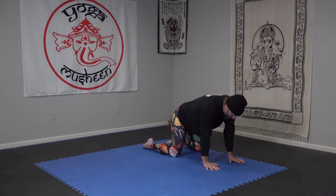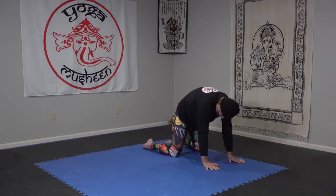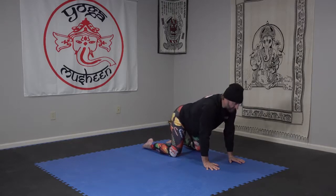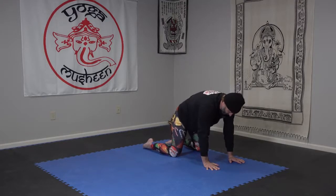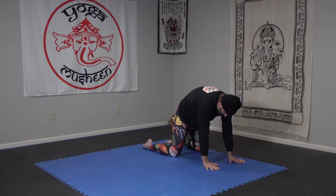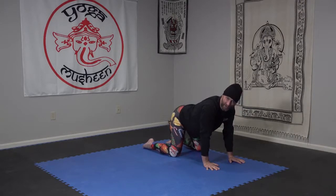Exhale cat, inhale cow, exhale cat, inhale cow — just a couple more. Exhaling cat, push away, and then inhale cow. Should probably call the cow a reindeer, but it's the same thing. Exhale cat, and let's find ourselves back with a neutral spine.